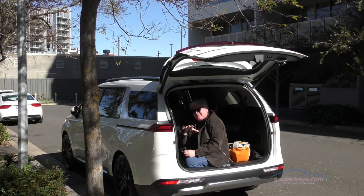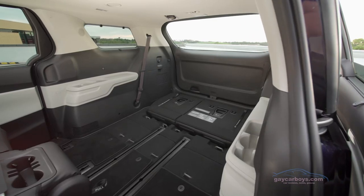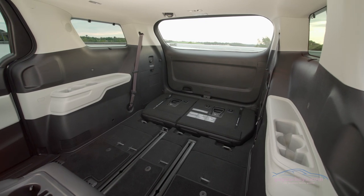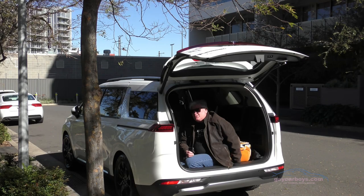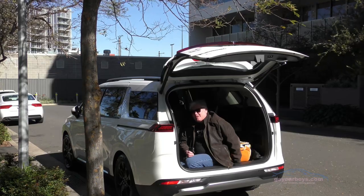You can see how much space is in this well that I'm sitting in — this is where the back seat stows. The seat folds back into this spot, and you can see I've got this one stowed so that the floor is almost, but not quite, flat. You couldn't quite put a mattress in without a bump in it.